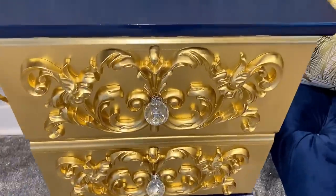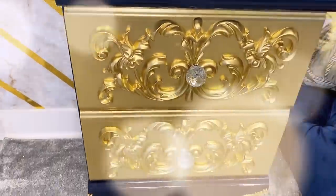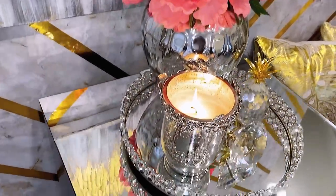And here's the final look! This is so pretty and so different. I love the blue, I love the gold, and I love the way it goes together.